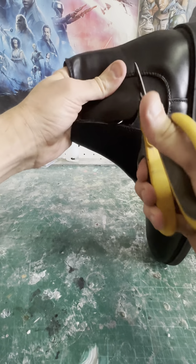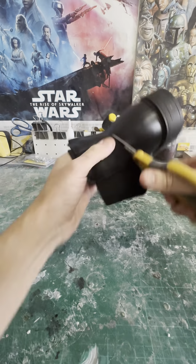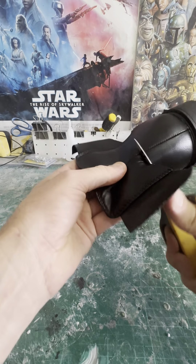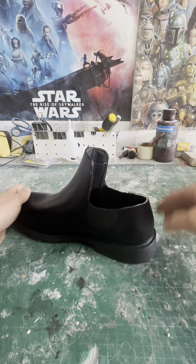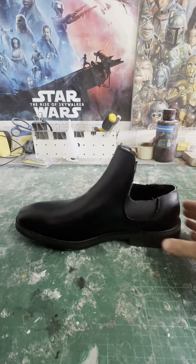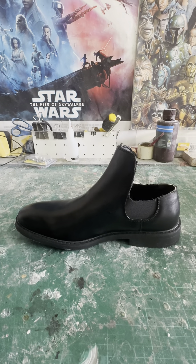Because I've made quite a few of these pairs of shoes in the past, I've learned quite a bit about the best way to cut the shoe down. You can use this style for any 3PO or any kind of droid really.